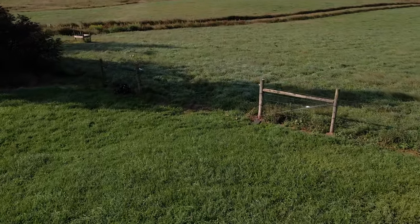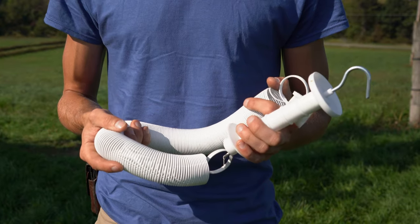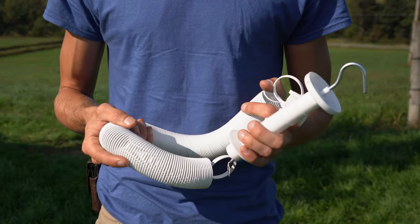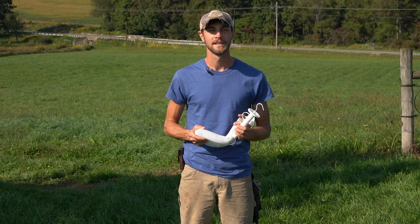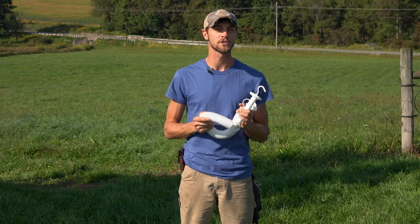Spring gates are a fantastic alternative to heavy or expensive tube gates and can be used across a variety of applications. They're easy to install and use, and they're electrifiable, meaning that animals will respect them and stay contained and not mess with the spring gate itself. In this video we'll walk you through the different options for spring gates and show you how to install them.